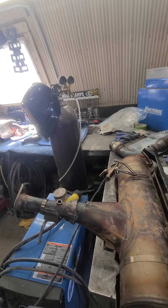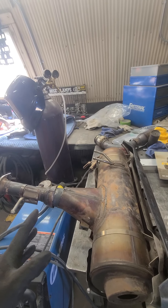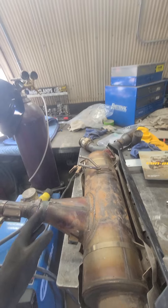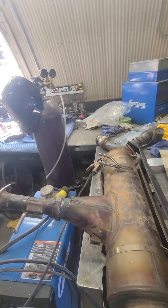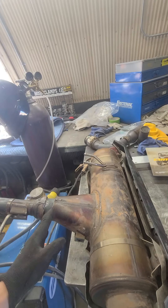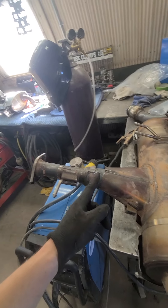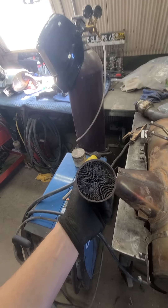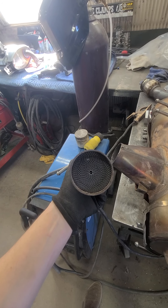Somebody asked what 'cat' is and why you need it. It's quite simple - some guys made two cuts to remove the cat, but you only need to make one cut. I think it's seven and three-quarter inches from this flange, and you take it off. This is the cat - basically a honeycomb media that burns all excess fuel and carbon.